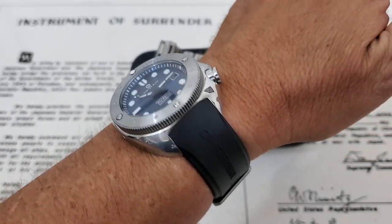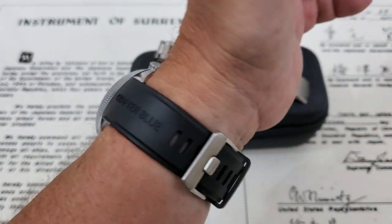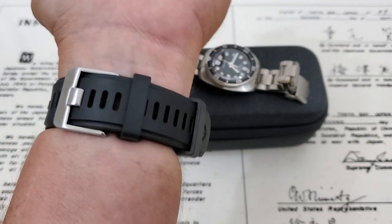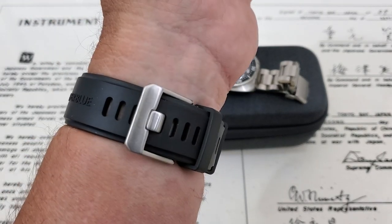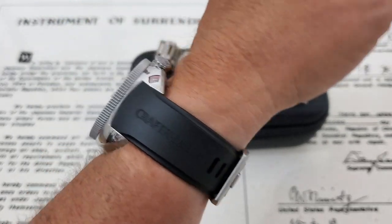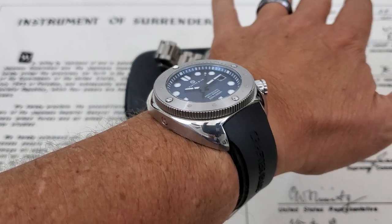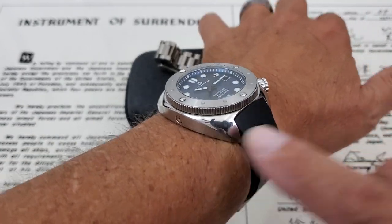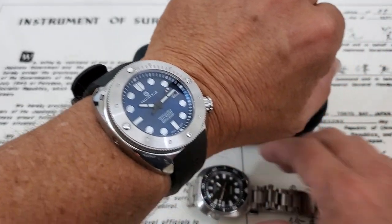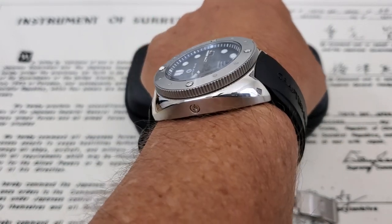Here it is on my seven inch wrist. First, the strap — you have 17 holes in this strap, so it's really super adjustable. As you can see, there's a lot left over on my seven inch wrist, so it's going to fit guys out there with bigger wrists. And it's curved, so it matches up very nicely to the curvature of the case. You can see with the curvature of the case and everything, it looks really nice.